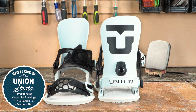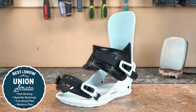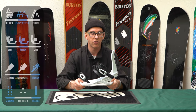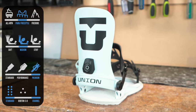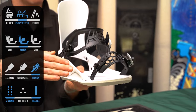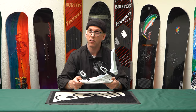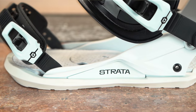Here we are talking about the Union Strata. It is a do-all binding that does freestyle, park, and free rides actually quite well. The smaller disc allows the binding to basically flex more naturally with the board as it flexes from a freestyle perspective, giving you a little bit more play in terms of tip-to-tail flex. So in terms of ripping those hard or aggressive carves, you're still going to get that out of this binding. The layup here is still mid-flexing to responsive side of the spectrum.